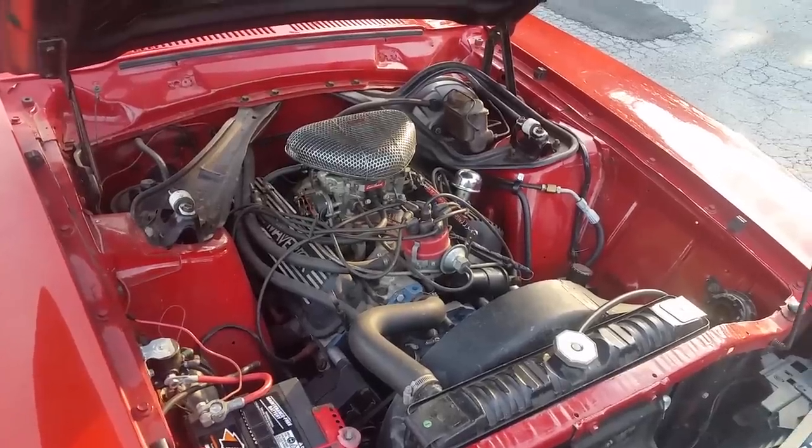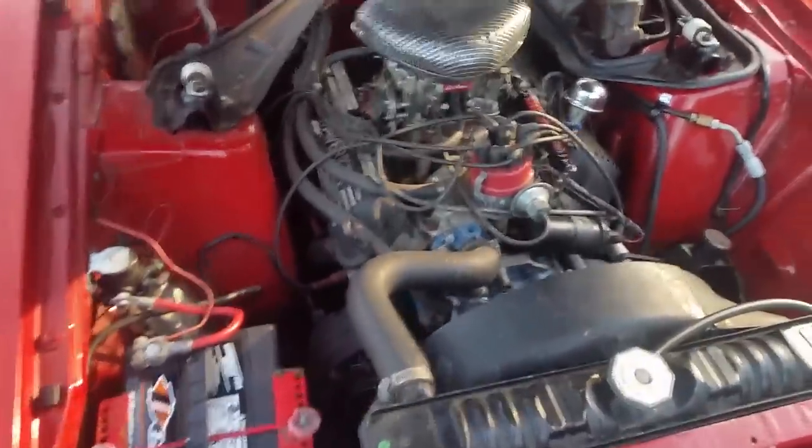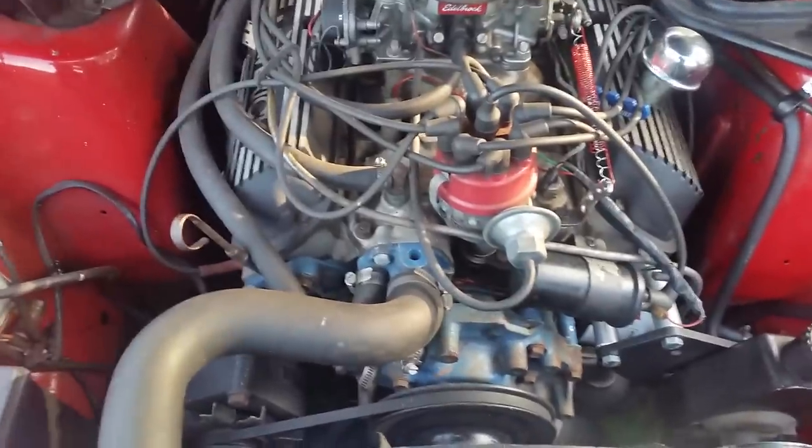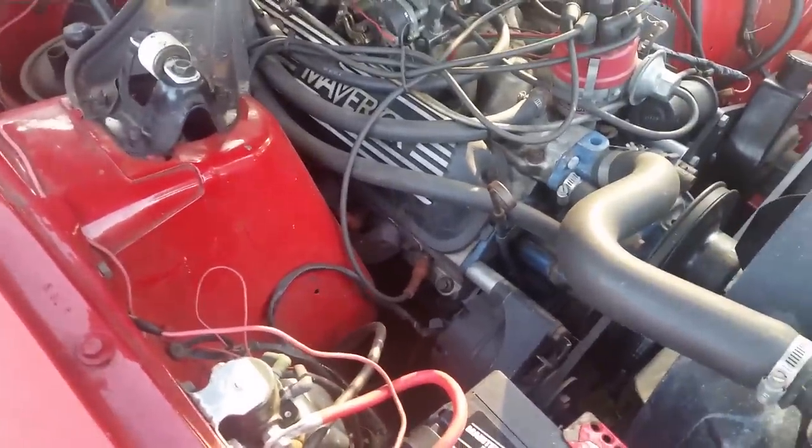Over the years I've tweaked it. You're probably looking at the Edelbrock carb, but if you take a really close look, you can see I have Airflow Research heads on it and some simple Hooker headers. It really makes the car breathe a lot better.